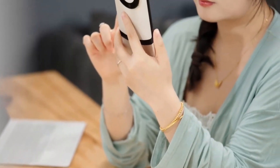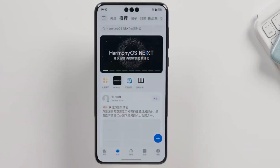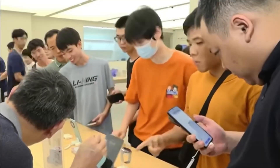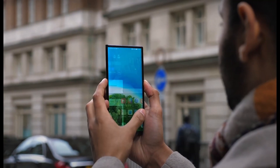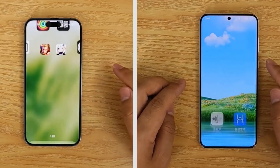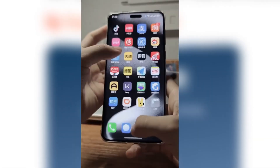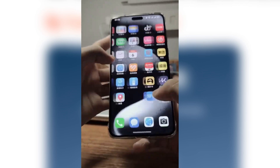Today, we're diving into some exciting news from Huawei. The tech giant has officially launched the HarmonyOS Next public beta program, and it's creating quite a buzz. Whether you're a Huawei user or just curious about their new software, stick around to get all the details. Let's start with the basics. HarmonyOS Next is the latest version of Huawei's self-developed operating system. Up until now,